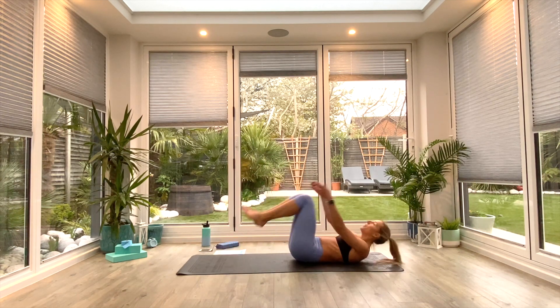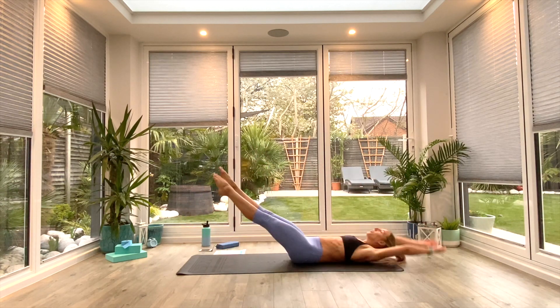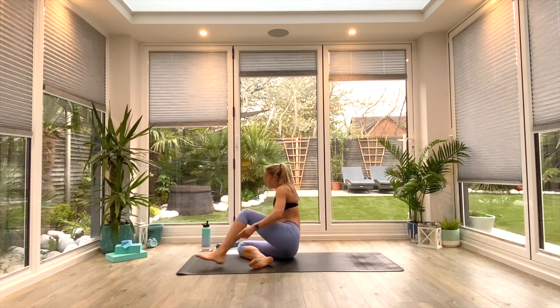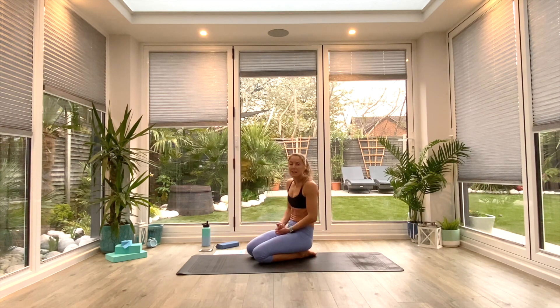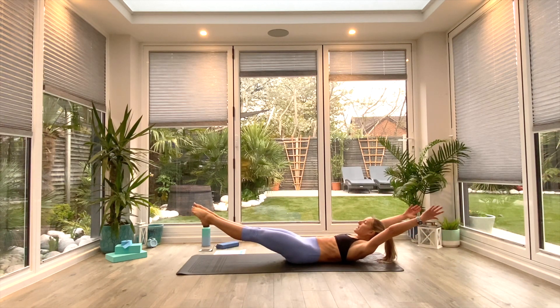Coming back down to the floor — we're back to the core, 20 seconds of work this time. Either alternating dead bugs, alternating tap crunches, alternating V-sits or full V-sits. Then we're all going to hold in that hollow position — you can bring the knees in or extend the legs out. Set yourself up and go. You're halfway there in terms of work — 10 seconds left of movement, picking your progression, engaging that core. And in three, two, one — go for that hollow hold. Option to keep the knees in, extend the legs out to level three, take the arms above the head, take your shoulders off the floor, and relax.